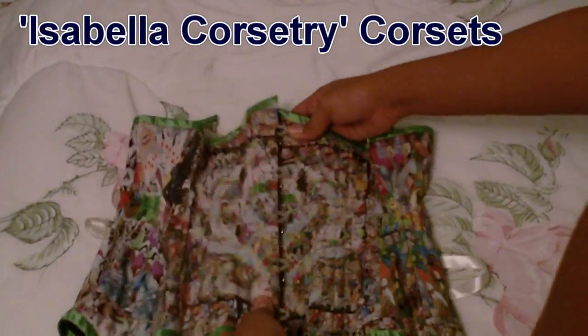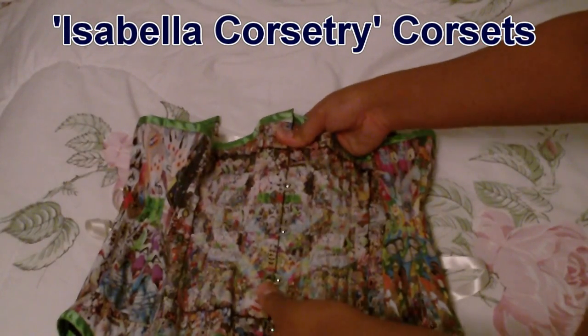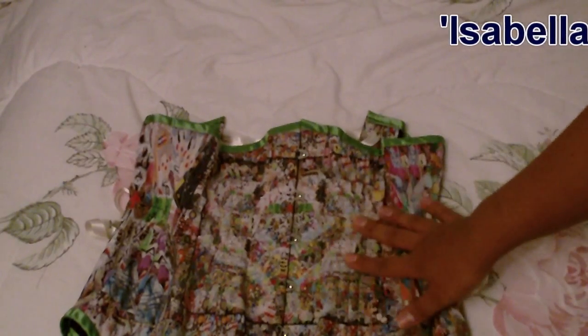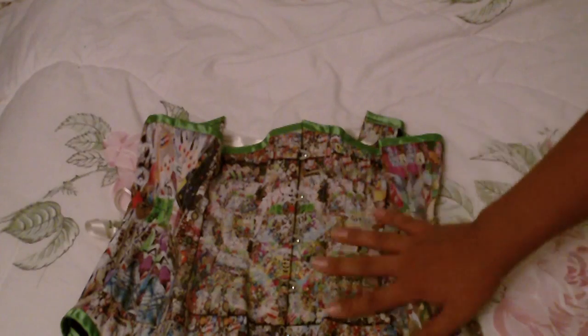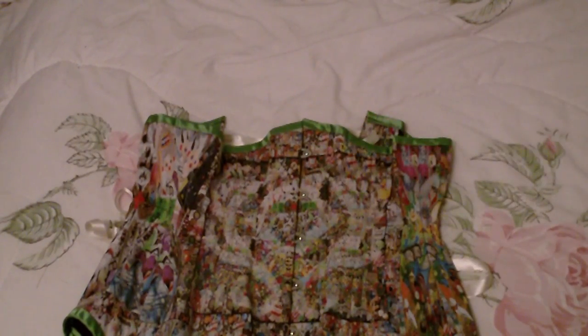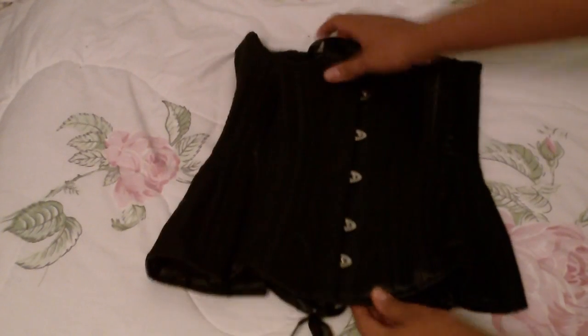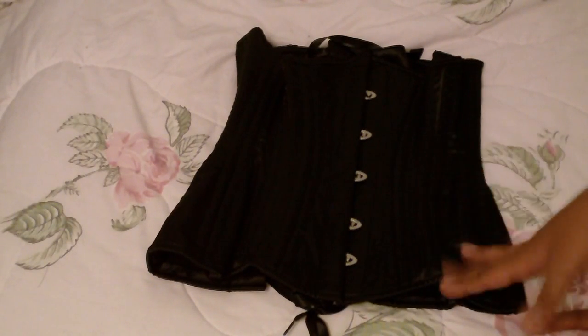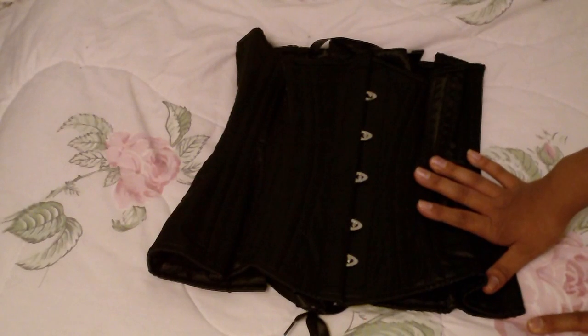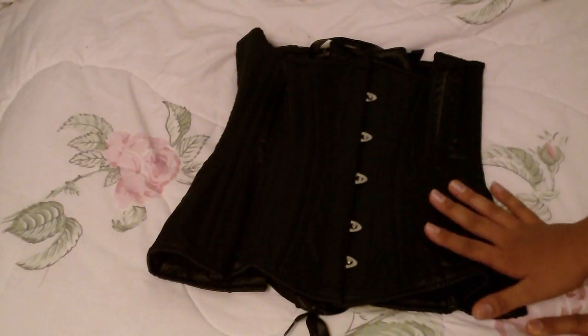This one here was a serendipitous find on eBay — it's completely one-of-a-kind. The girl who requested it designed the fabric, sent it off to have it custom printed, and then sent the fabric to Isabella Corsets to have it made into the Batty underbust corset. I just love how incredibly crazy and kooky and lively this is. This one is also from Isabella Corsetry — this is the Josephine underbust. Even though it says it's Edwardian inspired, it's not a real S-curve corset, so it won't cause any posture problems, which is really nice. This is probably one of my favorite silhouettes and one of my favorite off-the-rack corsets that I own.